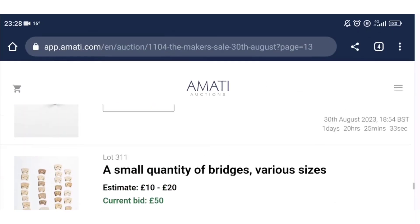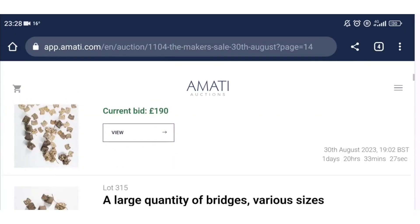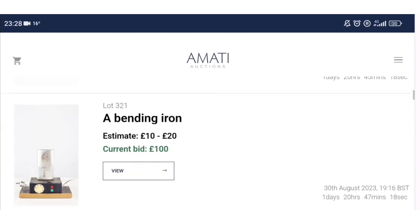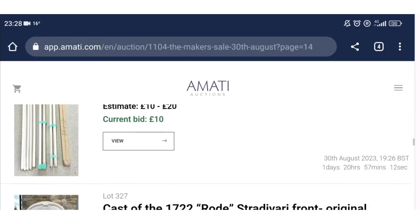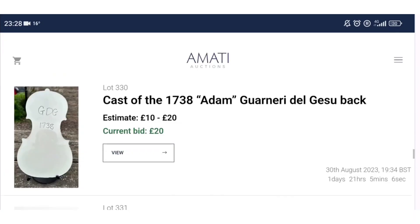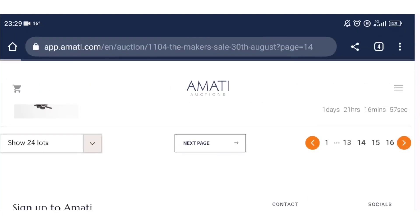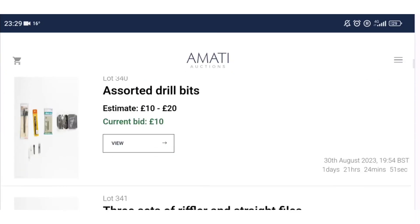There are some fingerboards, bridges, and fittings — a whole load of cello bridges which is quite an interesting selection. More bridges, more fingerboards, squares, a bending iron which is always popular, more peg shavers, knives, calipers, a hand drill, and a UV light. There's also some plaster or resin casts of various high-end instruments, bow hair, a bow re-hair jig, rosins, and another re-hair jig.